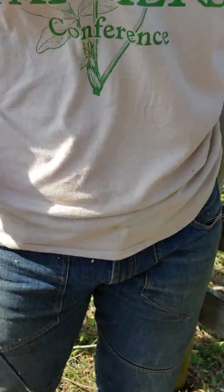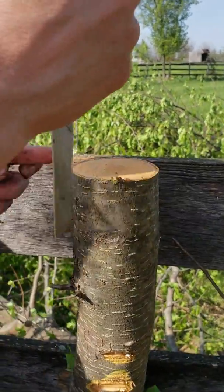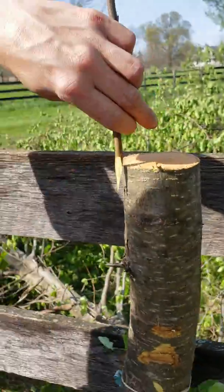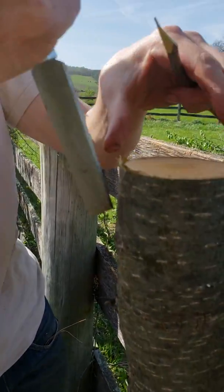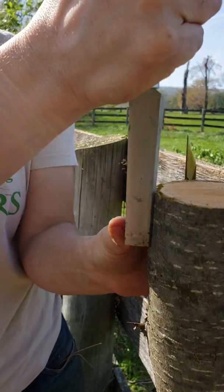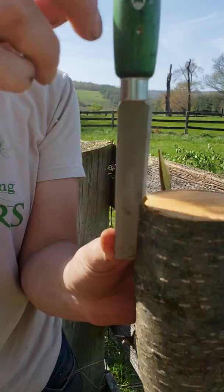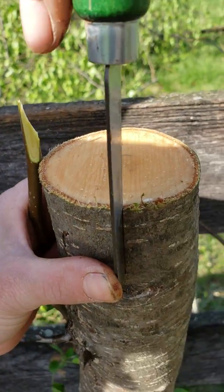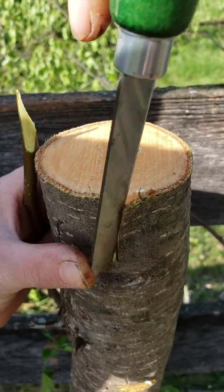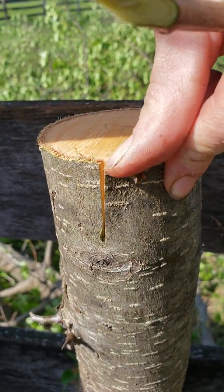We're going to come over here and stick the knife in — it's going to go in about this far. I'm just going to push it to one side, and maybe you want to look at it from the top. I'm just going to push it to one side and open up the one.